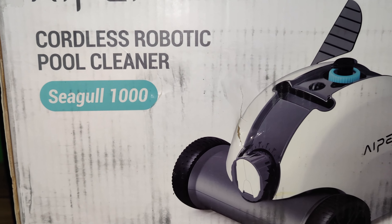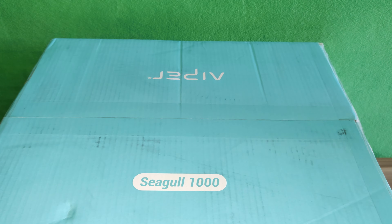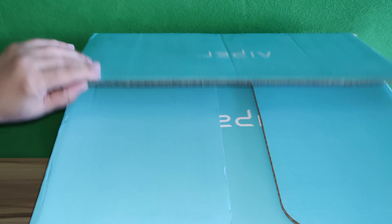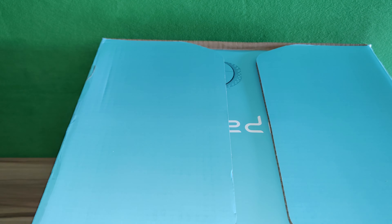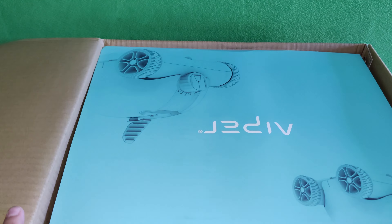The upgraded powerful suction with dual driver motors at 50 watts means the Seagull 1000 pool cleaner can effortlessly travel the pool bottom at a speed of 52.5 feet per minute. The large capacity 5,000 milliamp rechargeable battery lasts up to 90 minutes, providing excellent cleaning. It's equipped with two wide suction nozzles, 5.5 inches by 1 inch, vacuuming up debris, insects, small stones, and leaves up to 5.5 inches wide.